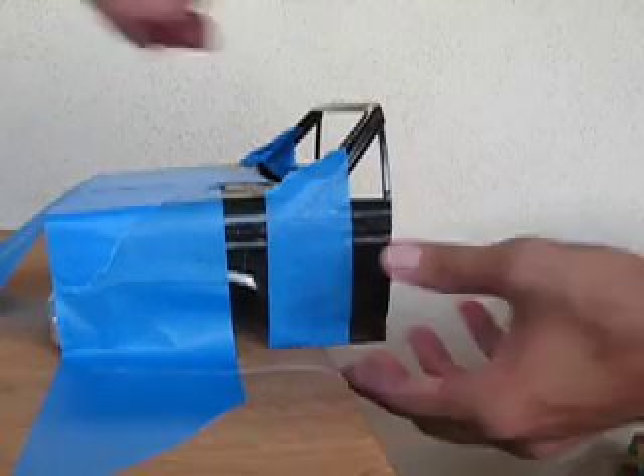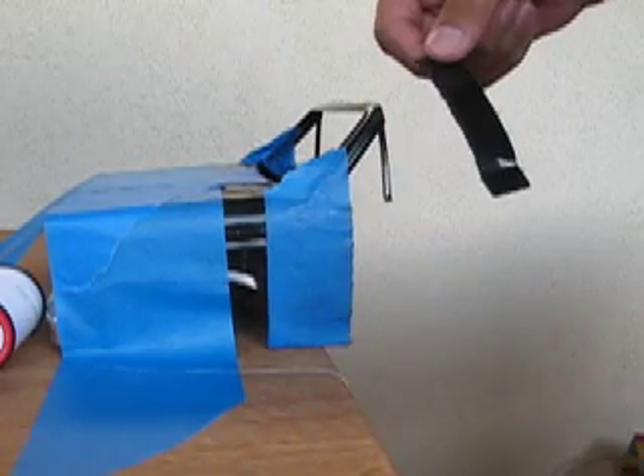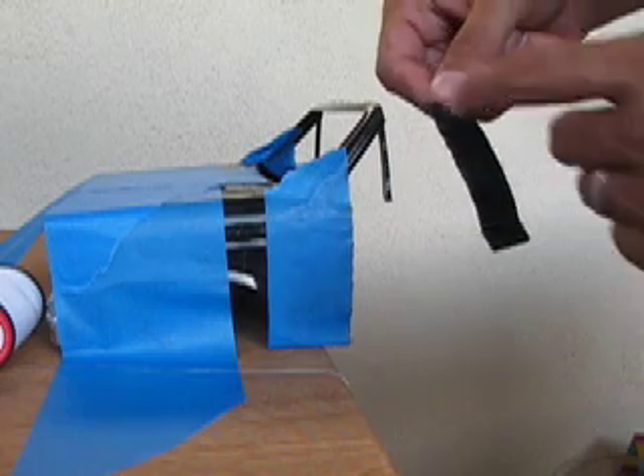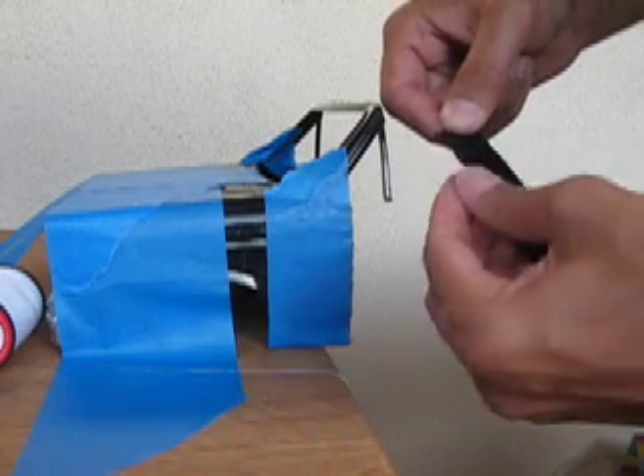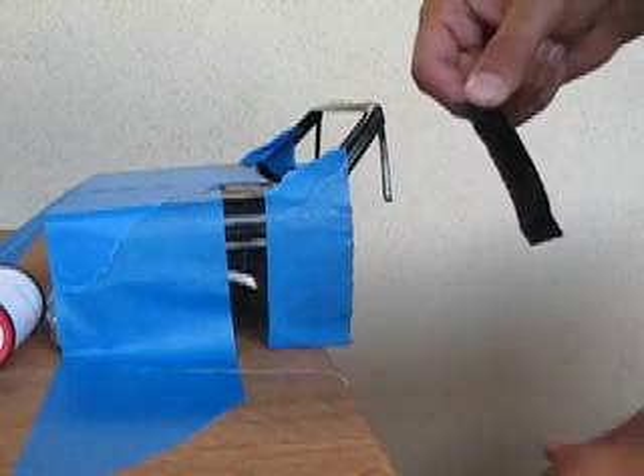And there you have it. Super easy, relatively straight — straighter than I could do with a Dremel or a bandsaw most likely — and very thin cut.